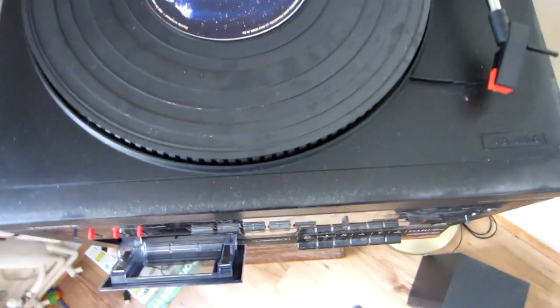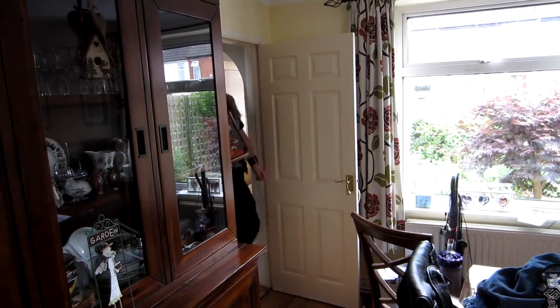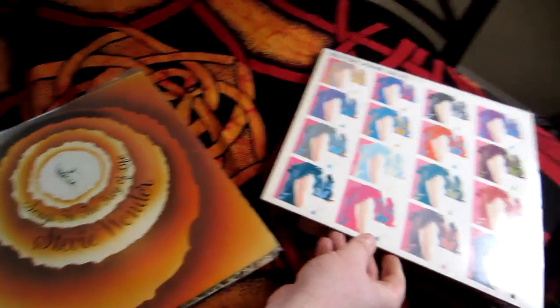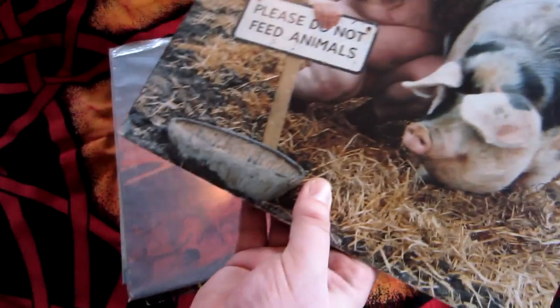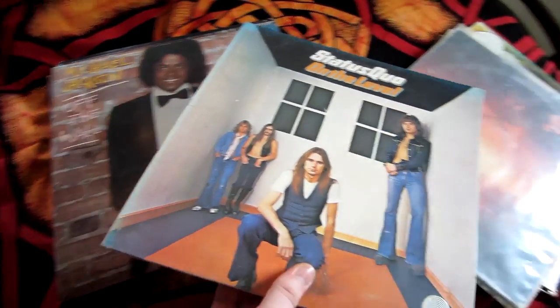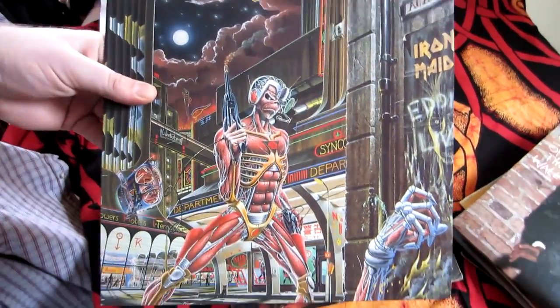Dan? Alright Dan, action vinyl, could be worse. Right, what we've got: Dio, cool, Elton John, Stevie Wonder, the Handsome Beasts, bit more Dio — can't have more Dio — Status Quo, Black Michael Jackson, Iron Maiden, yeah, let's get that fucker on.